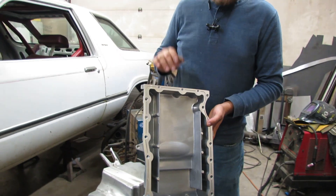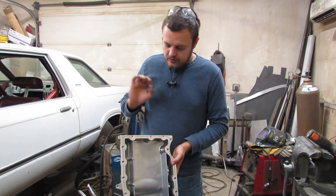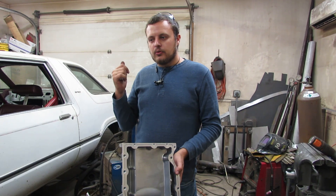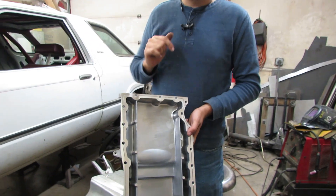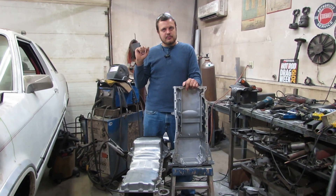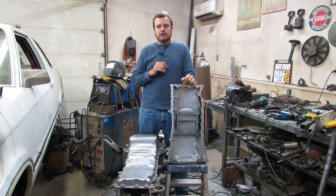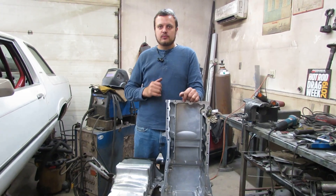The EmTech oil pan does not have these baffles. More capacity means you can run the engine longer without running out of oil, and these baffles help return oil back to the sump. That's how you make an effective rear sump oil pan for your Vortec 4200. Make sure you like and subscribe and I'll catch you in the next one.